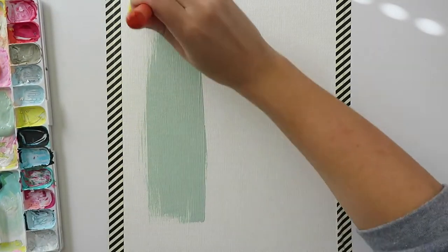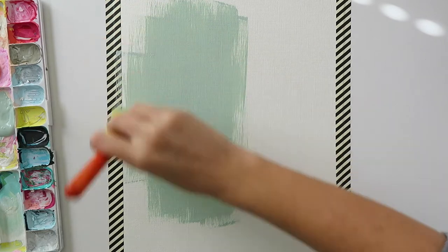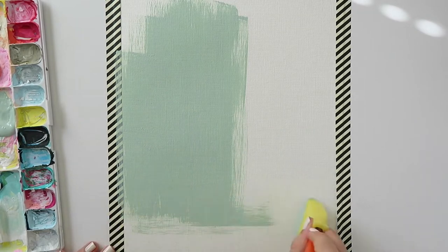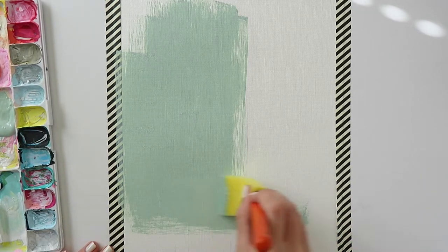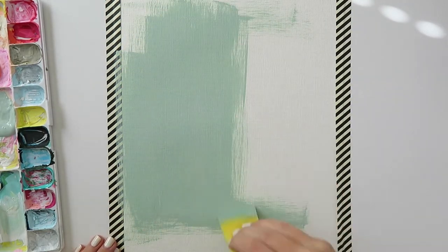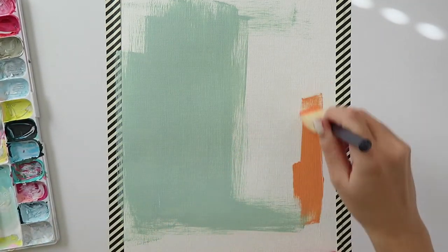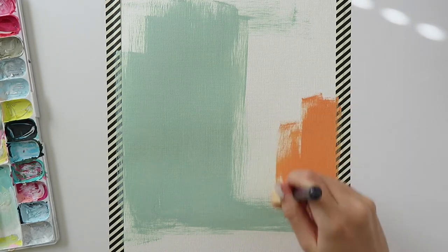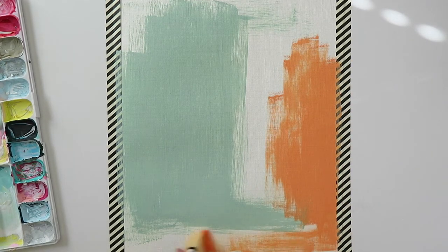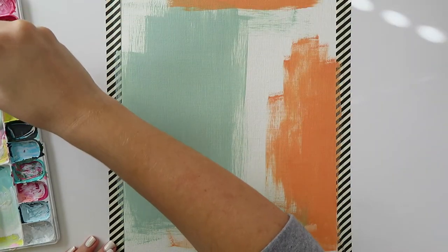I'm showing you in real time how I use these brushes to get a really smooth, blended, gorgeous abstract painting that I actually like. The one downside with foam brushes is that they do absorb a lot of paint, so you end up using more paint. But in my opinion it's worth it, because I don't have the magic touch with a paintbrush when it comes to creating abstract art. I've tried palette knives and paintbrushes, and I paint a lot with my fingers too. But these foam brushes are really the ticket for me when it comes to creating a blended look.